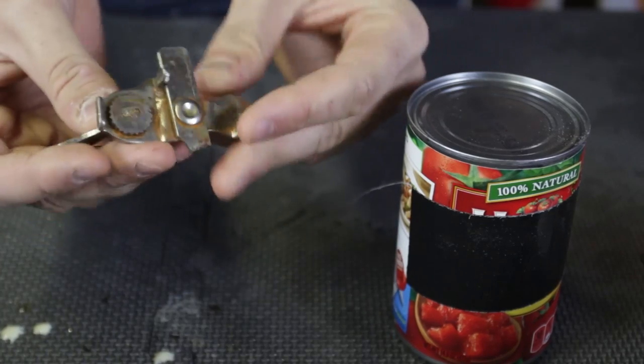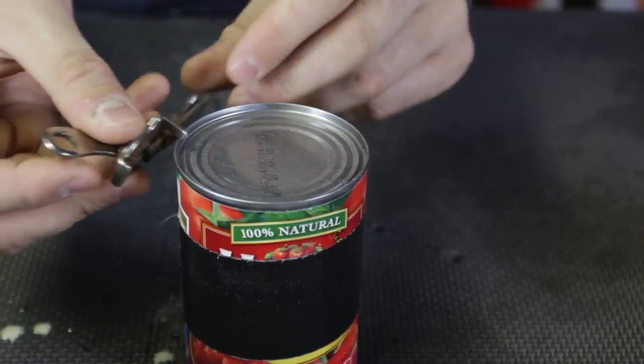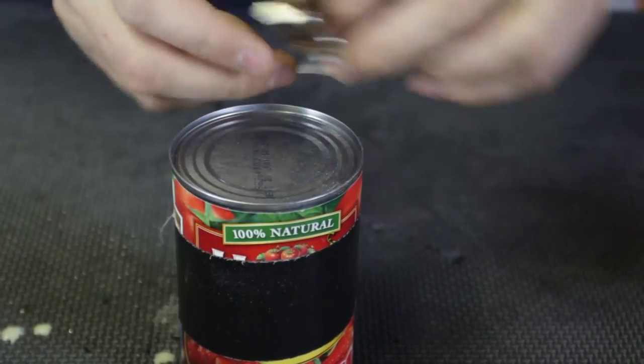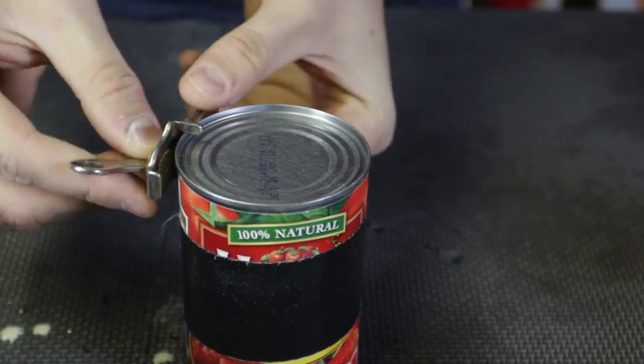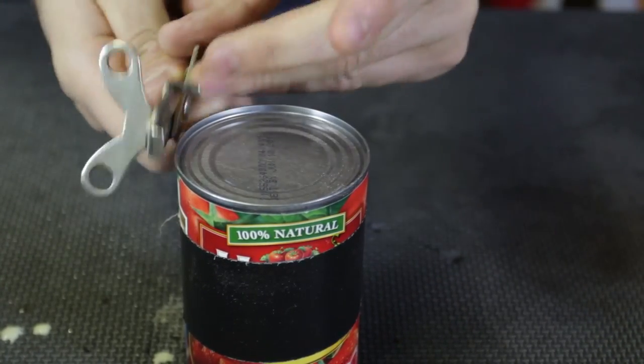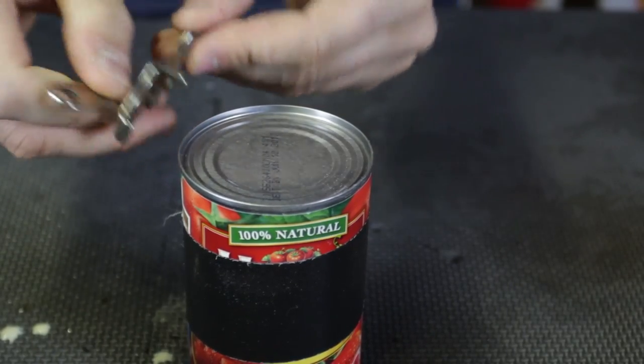And the last vintage gadget — look at that can opener. It's so small. I don't even know how to use it. How do you hold it? I think maybe this way — no, this way. This blade probably has to go this way. Maybe that way. I have no idea, so don't judge me.